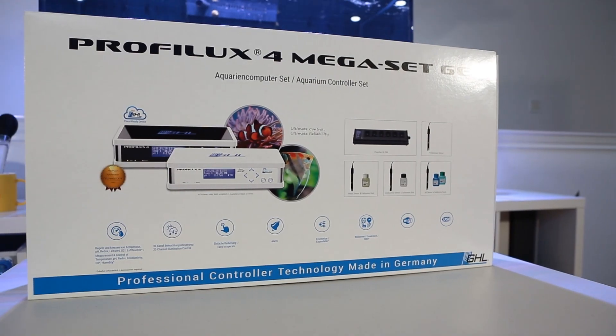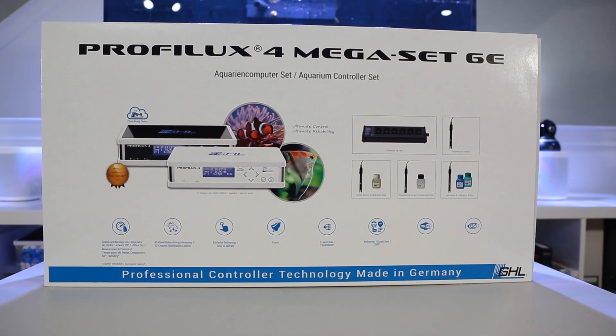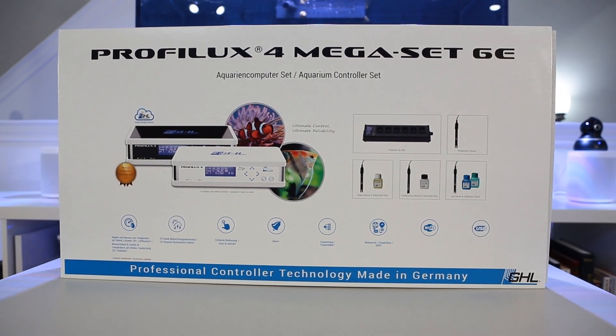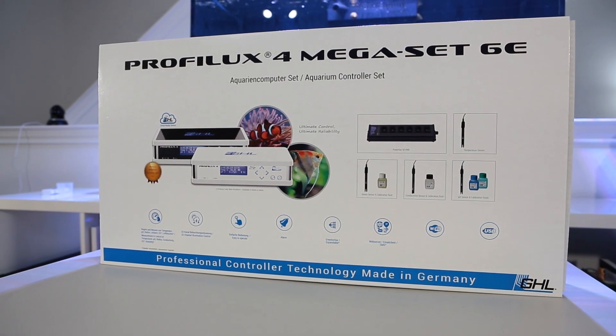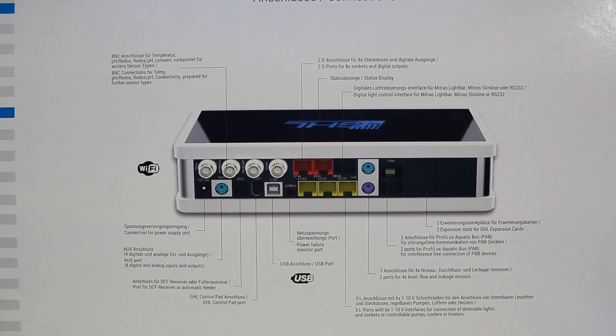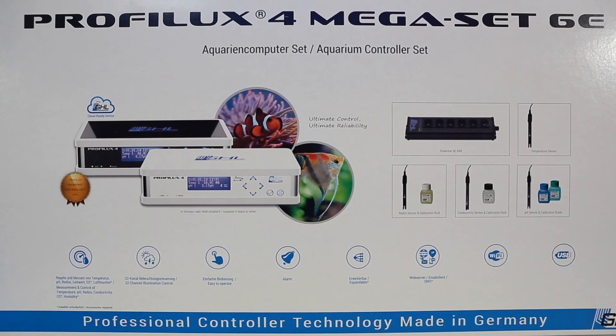Hey everyone, HobbySai here. Today we are going to do an unboxing of the ProfiLux 4, an aquarium controller made by GHL. GHL is currently one of the leading manufacturers in aquarium equipment. I already own a couple of their dosers, which I really like, and decided to get the ProfiLux 4 mega bundle in hopes to better automate and simplify my daily aquarium routine.